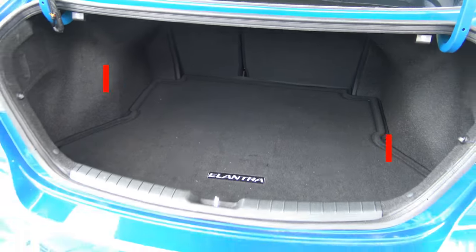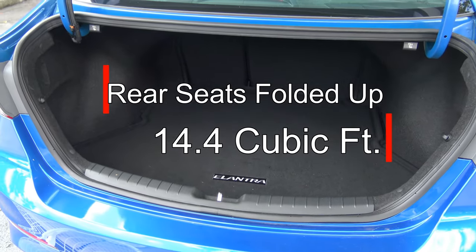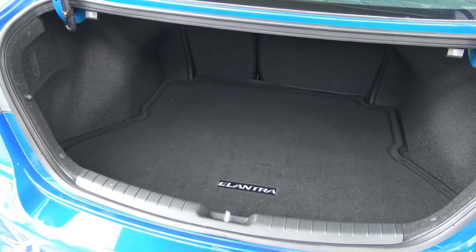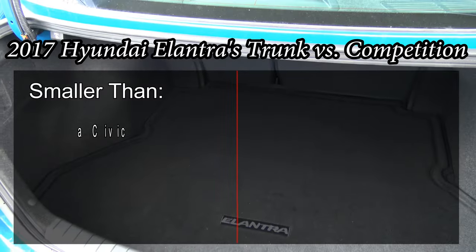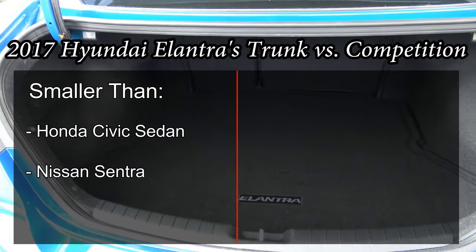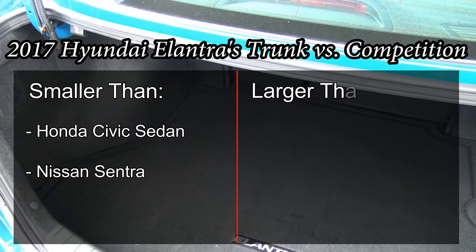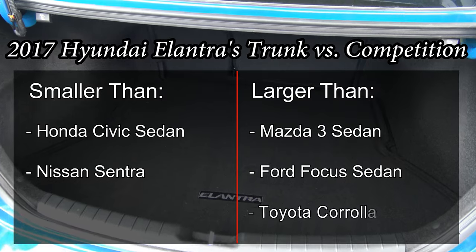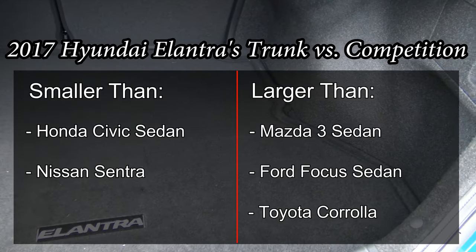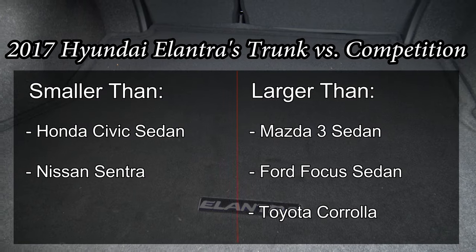You are looking at 14.4 cubic feet of space with the rear seats folded up. Compared to its competition, it is slightly smaller than the Honda Civic or the Nissan Sentra, which have cargo capacities closer to 15 cubic feet. However, it is larger than the Mazda 3, Ford Focus, or Toyota Corolla, which are more in the 12 to 13 cubic foot range.